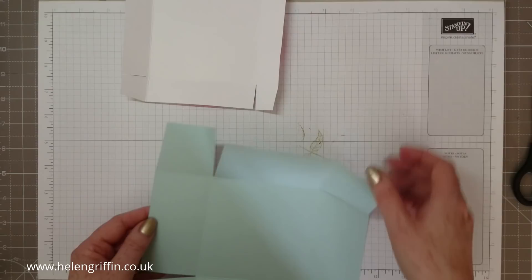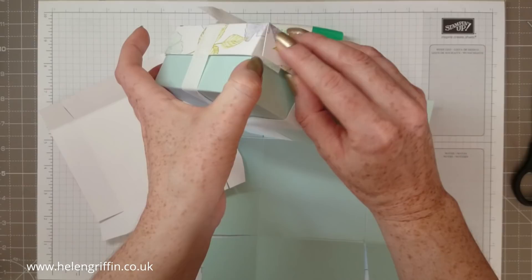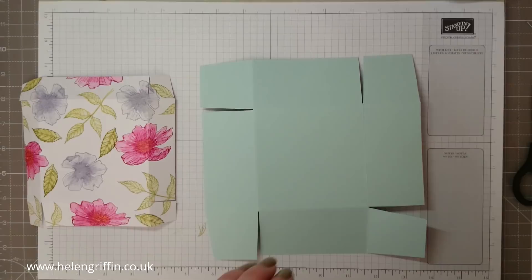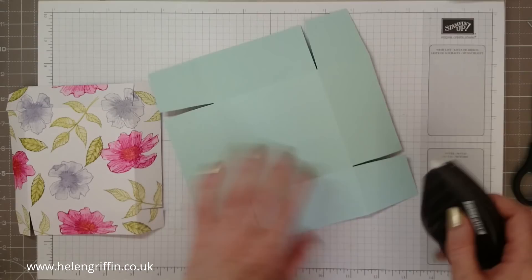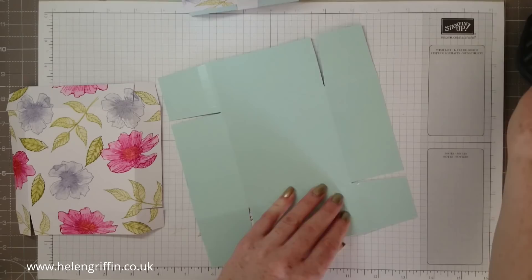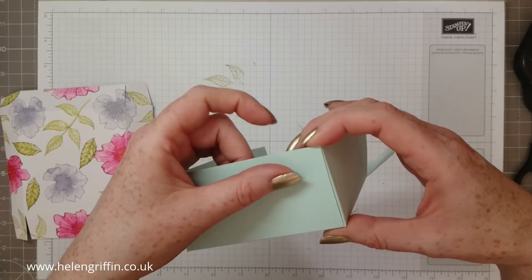We've cut everything that needs to be cut. I'm going to be using two sorts of adhesive: wet glue — Tombow — on the watercolour paper, and Fast Fuse on this cardstock here. I found Fast Fuse comes undone on textured watercolour paper. Go down the lines close to the score line but not completely on it. These boxes would fit a pair of baby shoes absolutely perfectly, or any other little handmade item, and you could fit chocolates in there — it's a good-sized box.